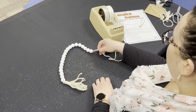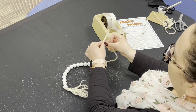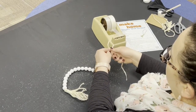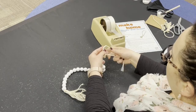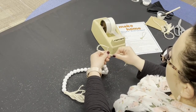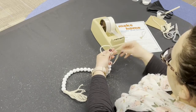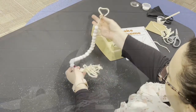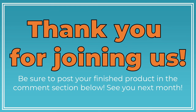Once you have the beads on your twine, leave a little wiggle room, loop it, and tie a knot. Cut off the extra. This would be cute wrapped around a vase or hanging from a doorknob. If you'd like to share your creation with us, post a picture in the comment section below. Thank you for joining me and happy crafting! We'll see you next time!